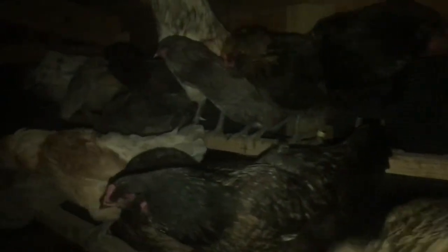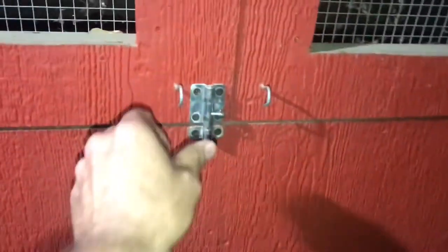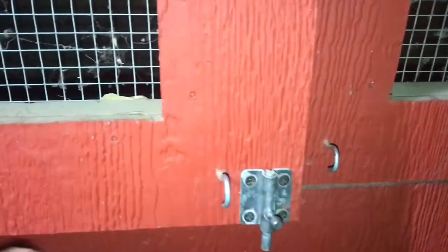These chickens sure do fill up the roost bars out here in the run. Sounds like there's a few over here in the coop. I keep forgetting about those motion activated lights. Three over here, the rest of them are over there in the run on the two roost bars.